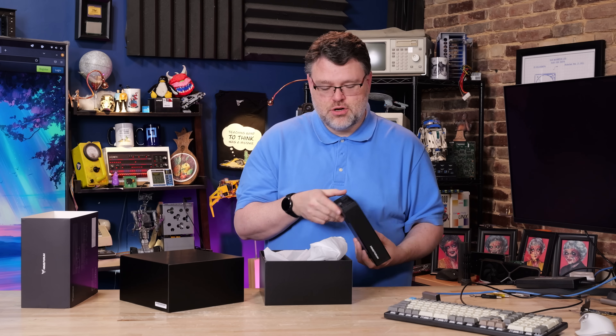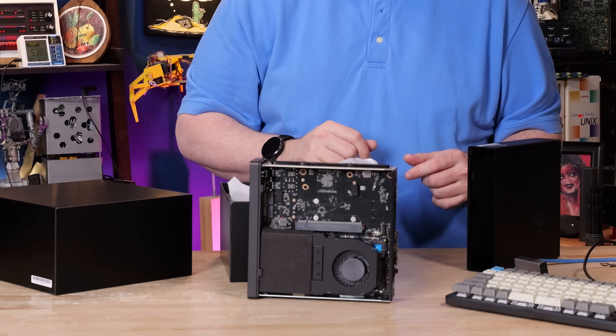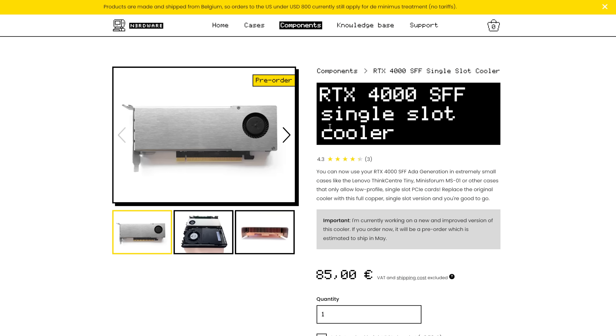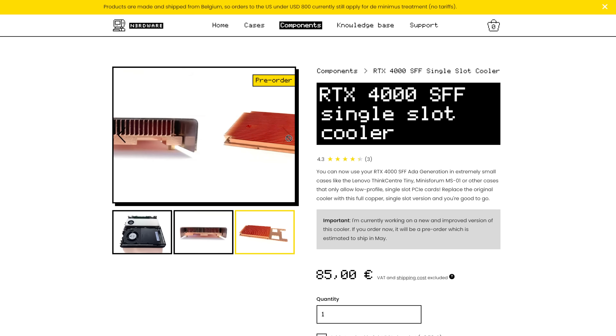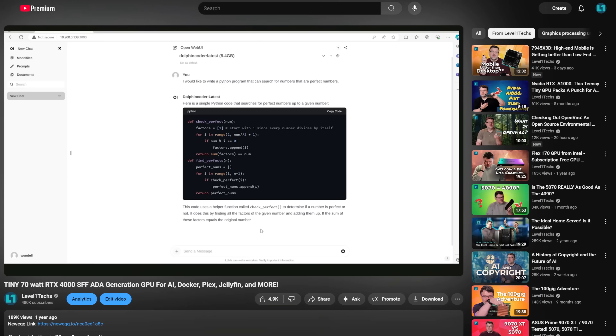Tiny all-metal construction with dual fans at top and bottom. I've even got my NVIDIA A1000 GPU ready to go. We also stuffed an A4000 into this thing — there's actually an aftermarket cooler you can get to upgrade your NVIDIA SFF A4000, 20 gigs of VRAM, and that does work in this chassis. This will support up to a 75-watt PCIe peripheral.